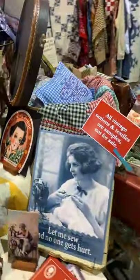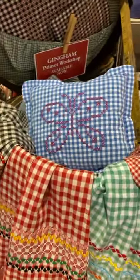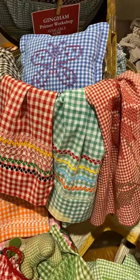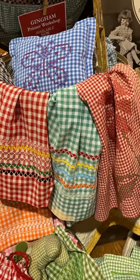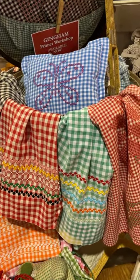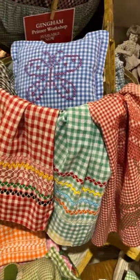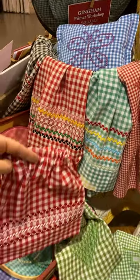Now I'm going to take you over to see the gingham. The gingham is another primer that we have for sale right now. It's for a limited time, so make sure you are paying attention to the calendar — you have about a week to buy these courses, and we're not sure when we'll open them again.